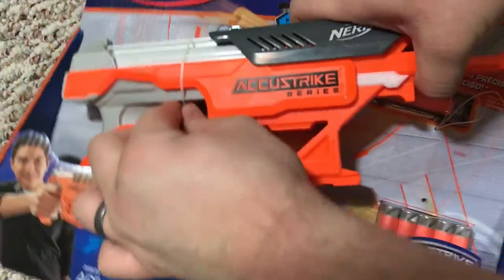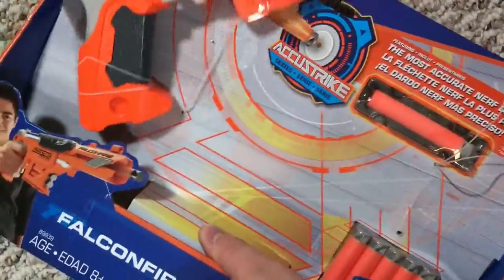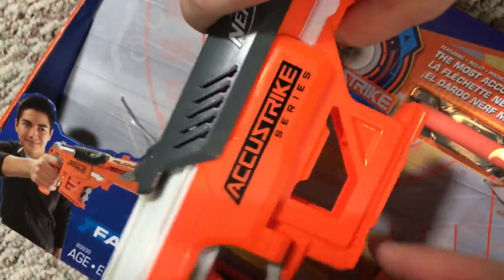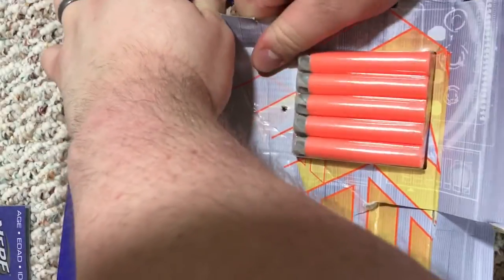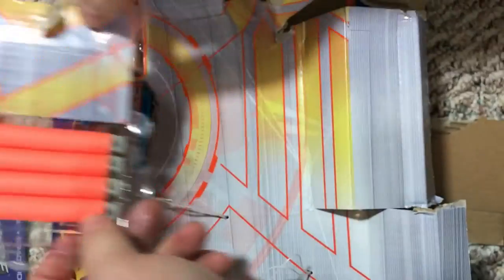It's got these little stretchy little ties. I don't really need scissors or a knife or nothing. The blaster's out — okay, that's kind of clean. I'll set this to the side. Now let's see if we can get these darts out. What's in the box? Instructions. Get these little darts out — they make it so hard to get darts out. They're open, okay, let's set these to the side.